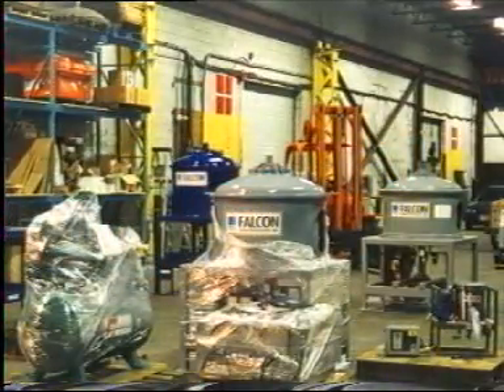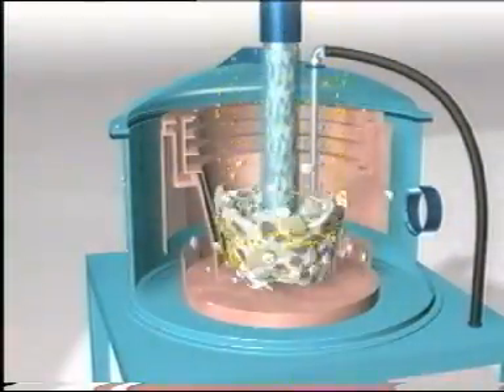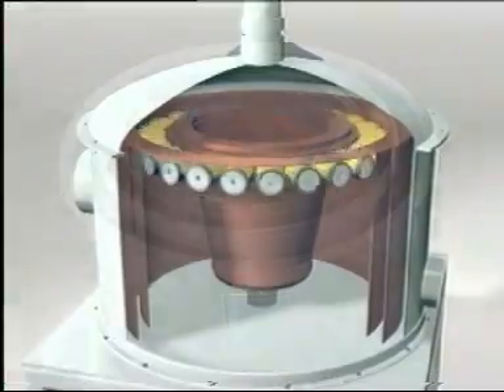Falcon Concentrators Incorporated — designing and manufacturing enhanced gravity concentrators that are metallurgically effective, field-proven, and mechanically simple.